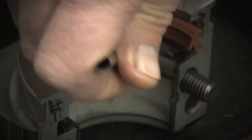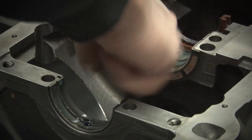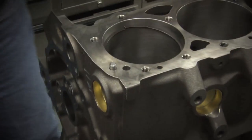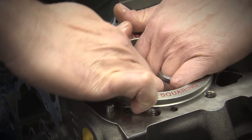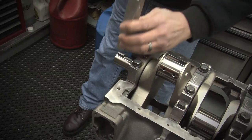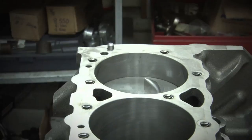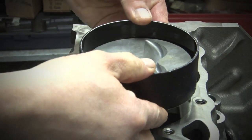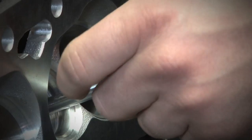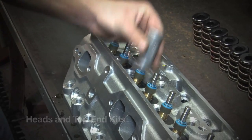Two final short block options are a fully forged 427 cubic inch small block Ford or a small block Chevy. The SHP short blocks are assembled by hand by individual engine builders using file-fit rings, hand-checked bearing clearances, and all the things you would normally do even on a racing engine — to create a durable, reliable performance engine capable of supporting substantial horsepower.